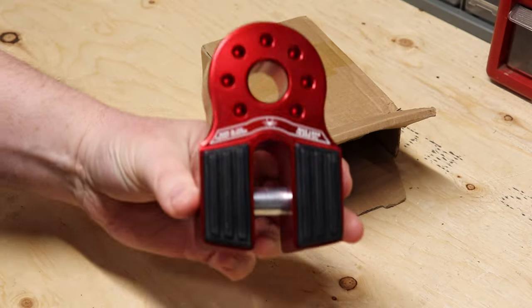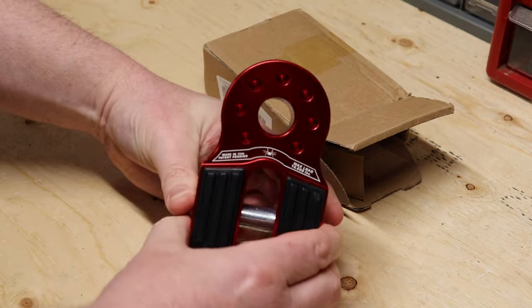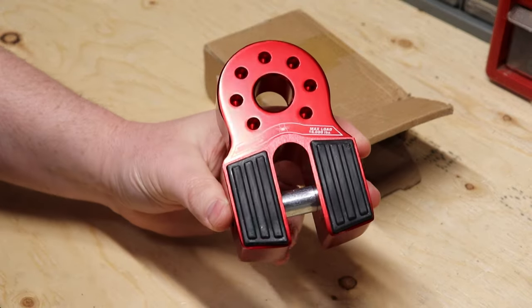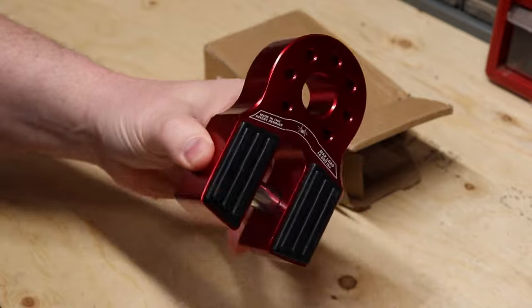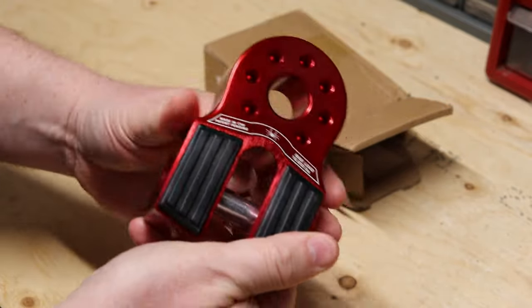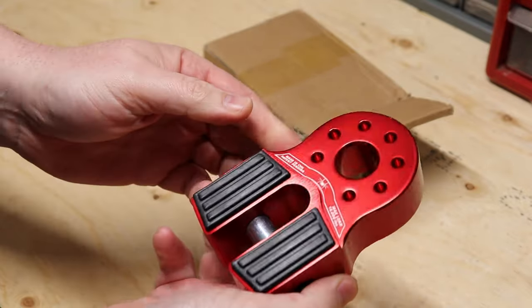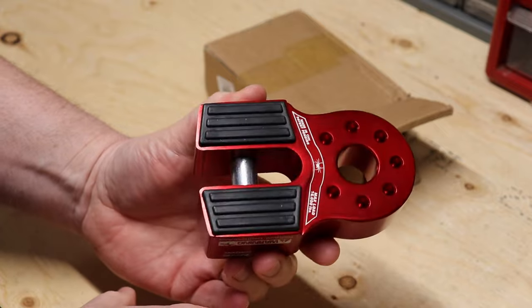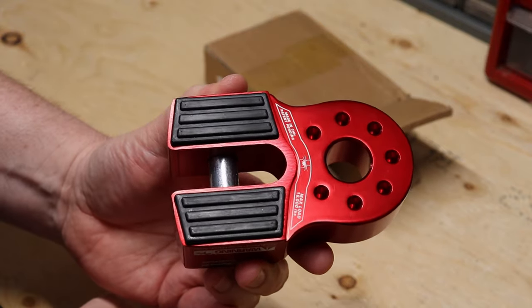There we go. So again, it's pretty much a knockoff of the Factor 55, but it is literally worth nothing — it's like 57 bucks or something like that. So for the time being I'm gonna throw this on and see how it works.